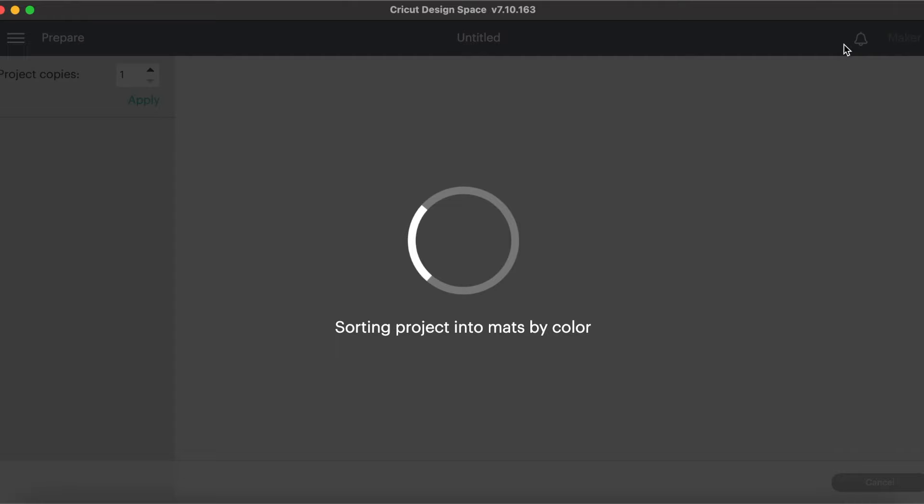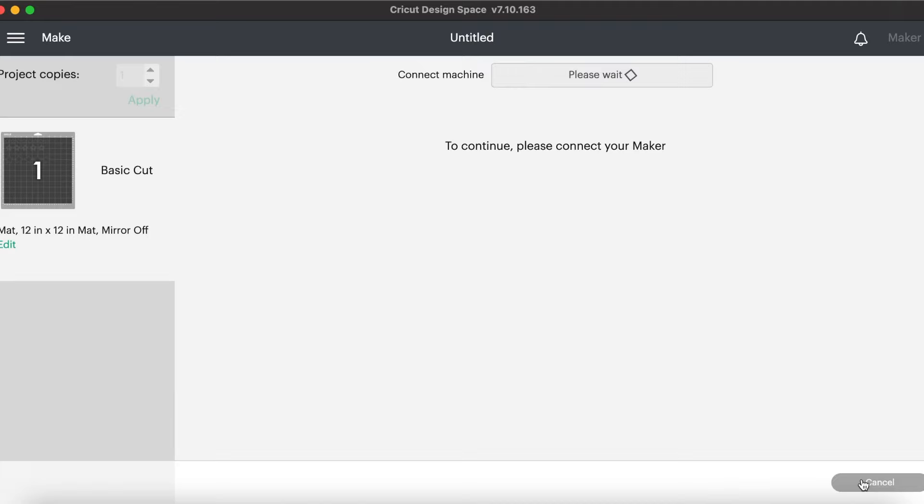I'm going to hit continue and then select premium vinyl. Whenever I do any type of specialty vinyl from TechWrap, I just like to use more pressure to make sure it cuts all the way through. Now we are ready to put our vinyl on our mat and load that mat into our Cricut so we can cut out our vinyl.